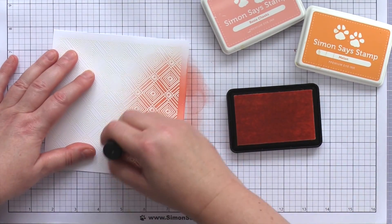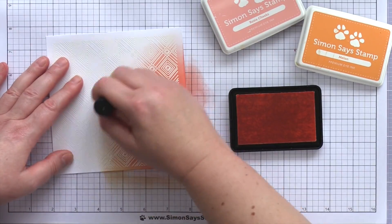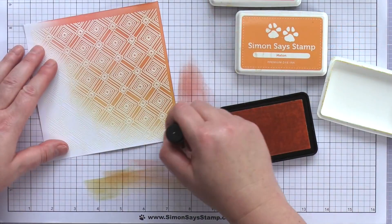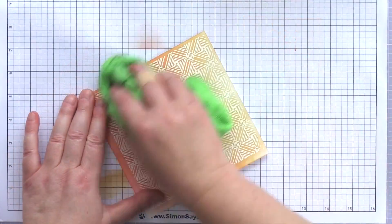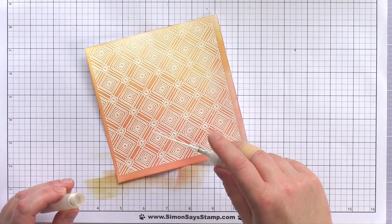Next I used Melon ink, a lovely soft orange, and blended this over the Rosy Cheeks ink and further out over the piece until I had a smooth blend from pink to peachy orange. Finally I brought in Sunshine ink, a soft yellow, and finished blending ink over the rest of the card.